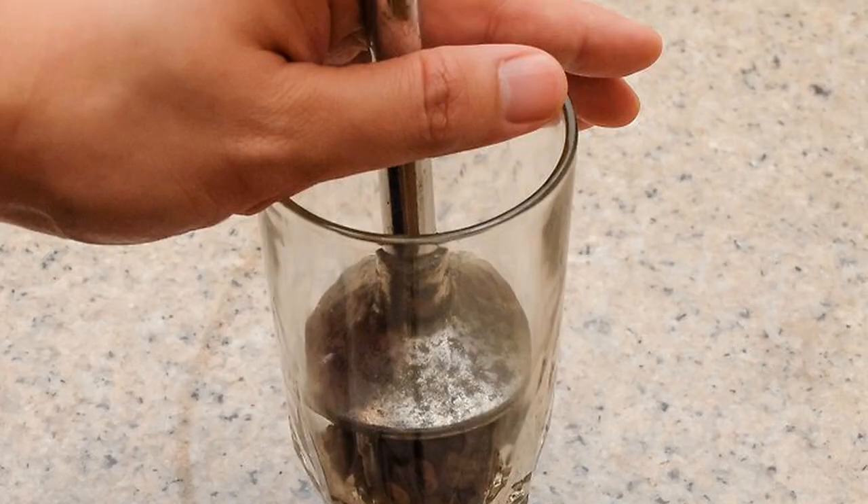Place the beans into a tall and narrow container. Insert the blender into the container and cover the top with your hand to prevent the beans from flying out. Blend the beans for 20 to 30 seconds. Check the grind and continue processing in 10-second spurts until you achieve the right grind. Rinse and wash the immersion blender and container right away to remove the coffee oils and scent.